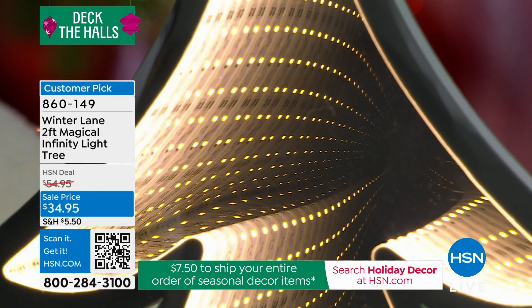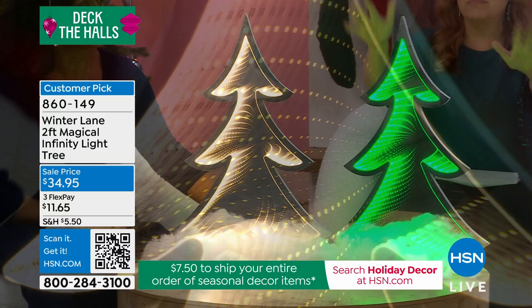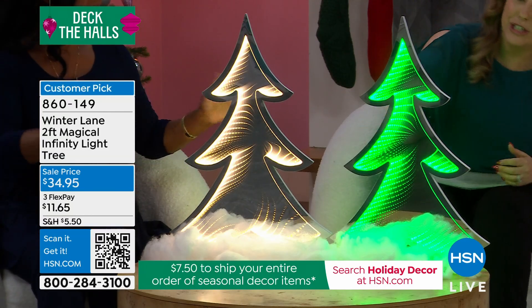There are little tiny mirrors inside, and because of those little tiny mirrors it literally creates this tunnel, this illusion. That's a great shot — you can see that. It's so hard to capture, but when you're looking at it in person, it looks like the tree is a million miles thick.